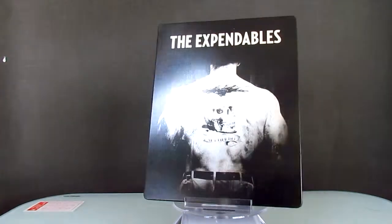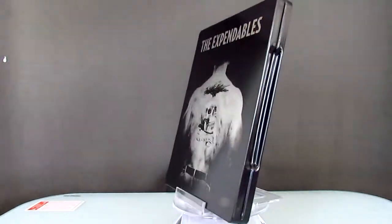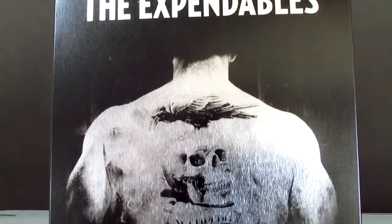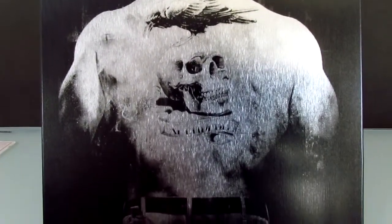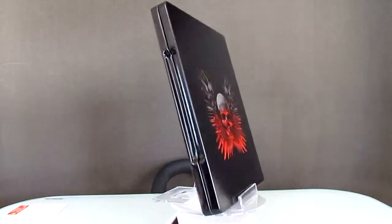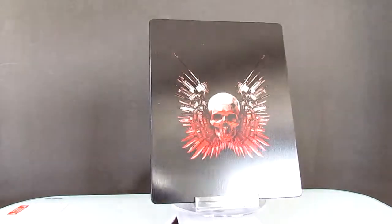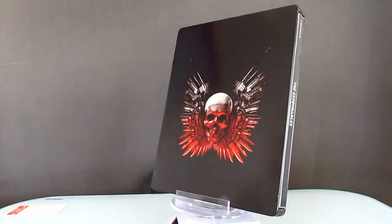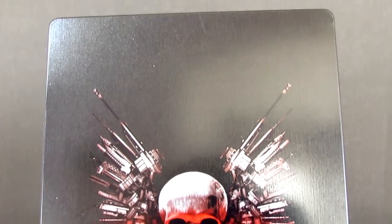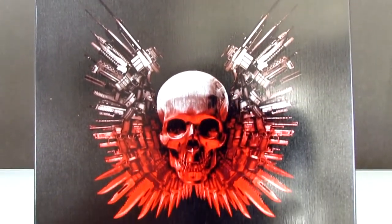This steelbook has a matte finish, and Stallone's back has a brushed metal look. The back here also has a matte finish, and that skull looks just fantastic. It makes a better cover than Stallone's back.